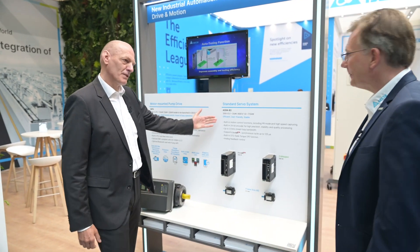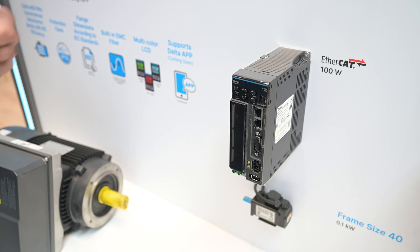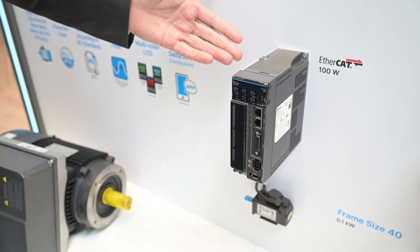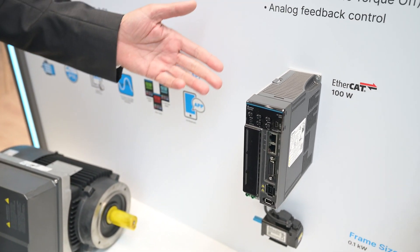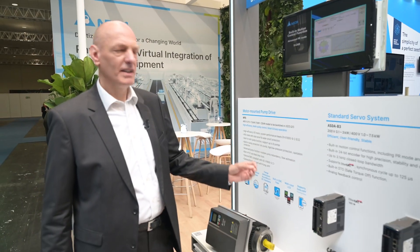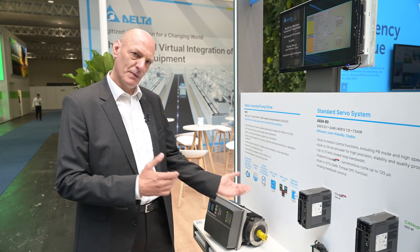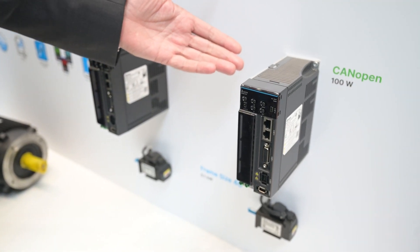We will start with the B3 servo system, which is our standard servo system, now available also in 400 volts. In the B2, the predecessor, we had just a 200 volt drive. Now we have a higher bandwidth of 3.1 kilohertz, built-in 24-bit encoders, and a safe torque off function which wasn't built-in in the predecessor — now it's also available for the basic drive. In addition, we have EtherCAT and CANopen interface available.